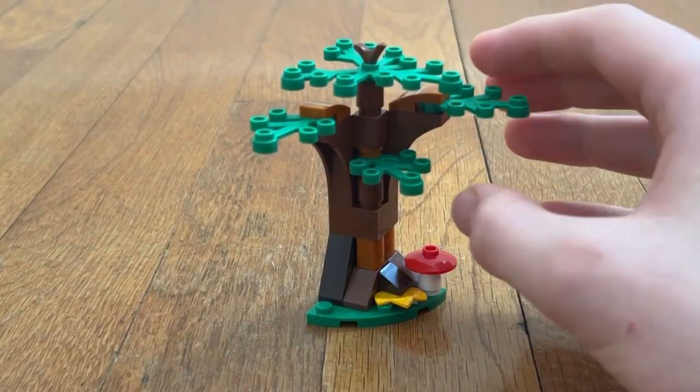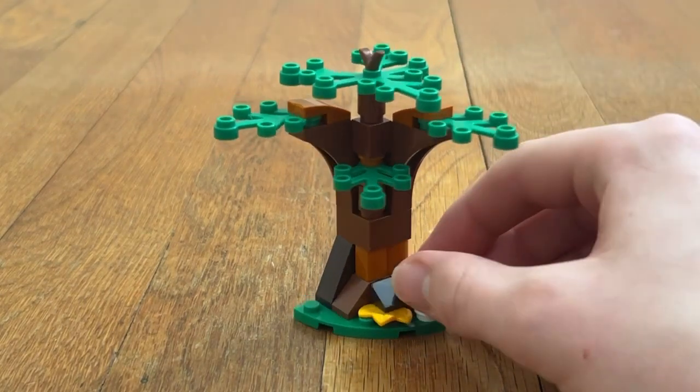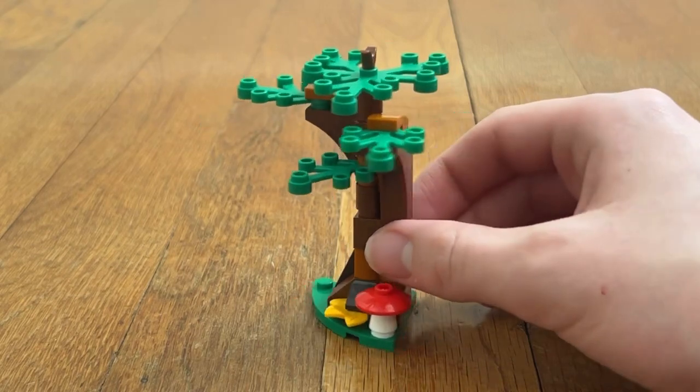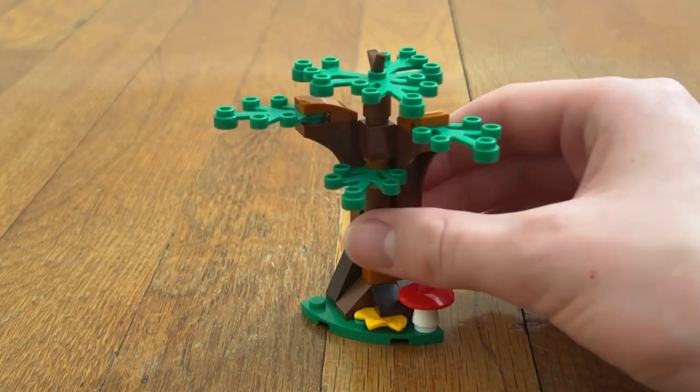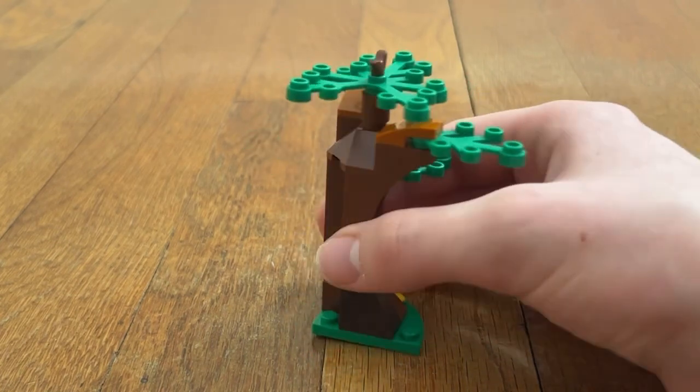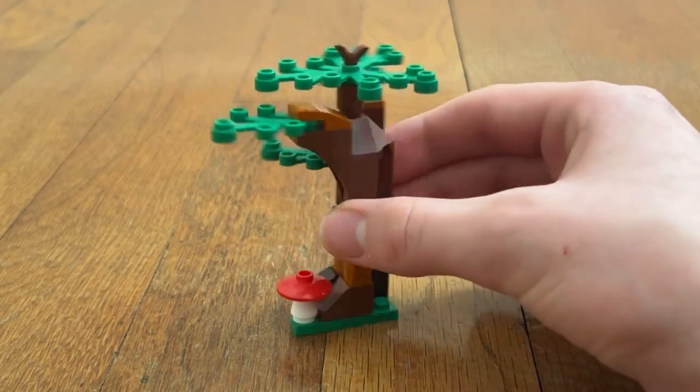Moving on to the set, I just wanted to show you the build of the tree. It looks really cool. There's a mushroom there, this yellow piece right there, the tree trunk with the leaves. It's definitely a really cool build to have in a set.